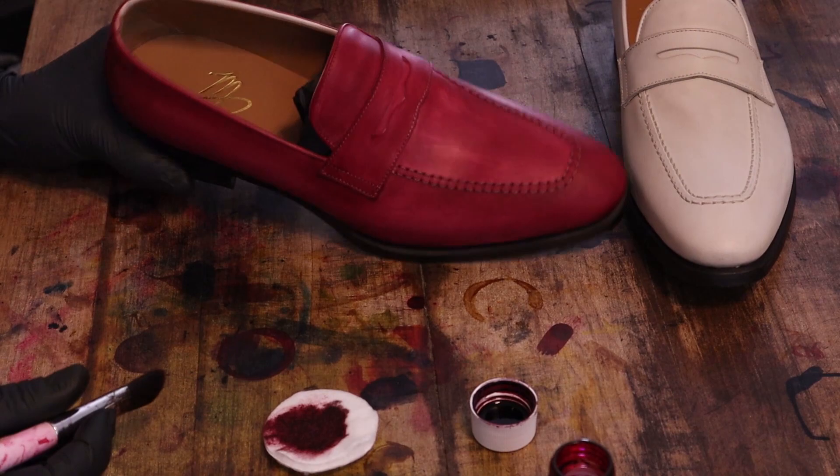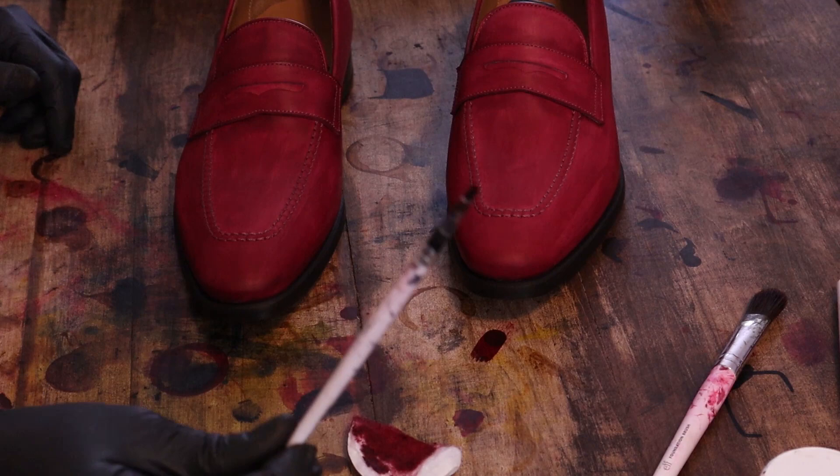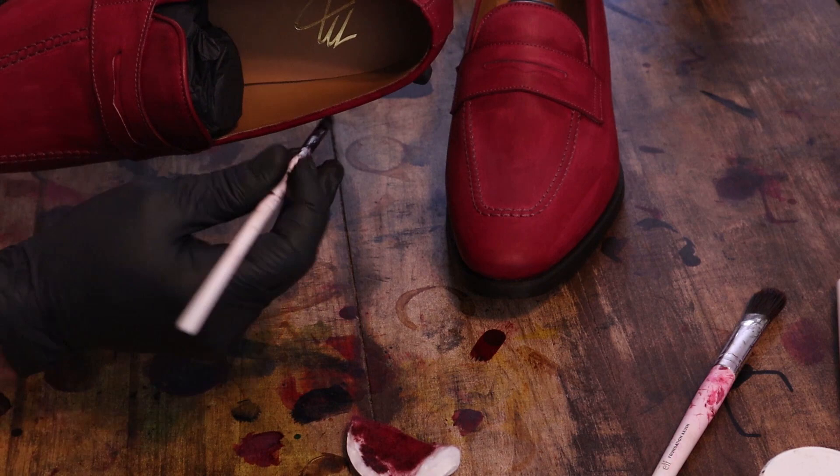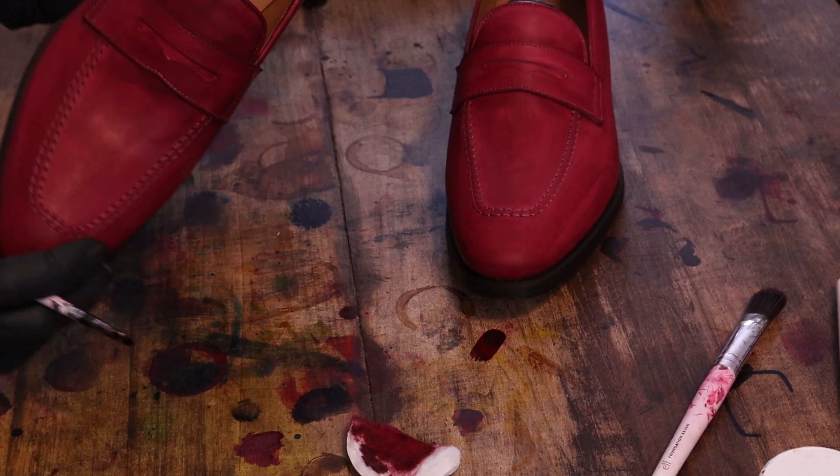I think I'll need a finer type of brush to really get that. I did find a nice fine-tipped brush, and I'm going to be able to use that on this inside part. I'm pretty happy with how that's looking.